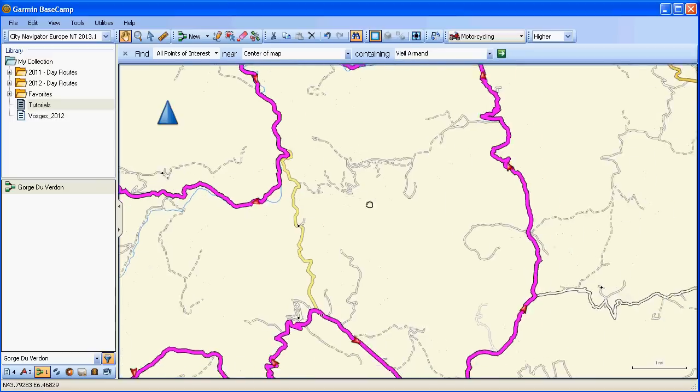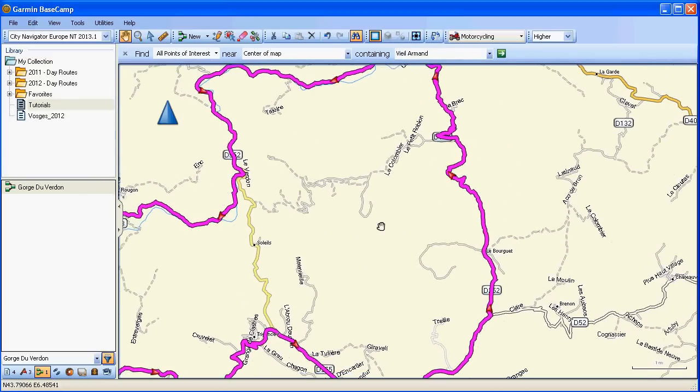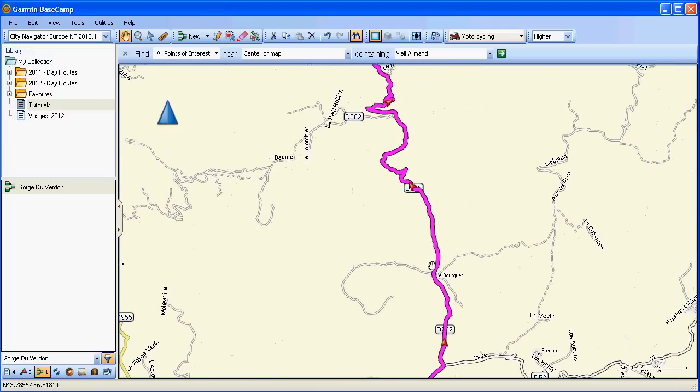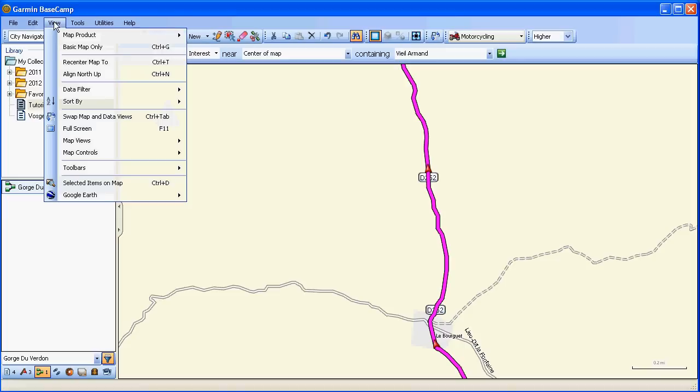Using the hand tool, which is my preferred method of getting around, you can actually grab and move the map and, using the wheel mouse, zoom in and out. Let's zoom in on this road we have here as part of our route. If we select the route — which is in this dark magenta colour — and go to View Google Earth on Selected Items.